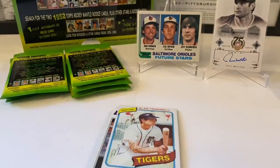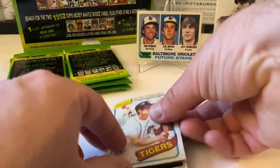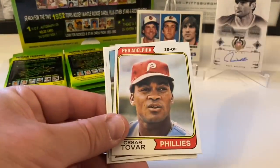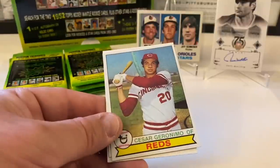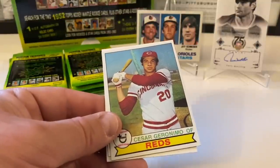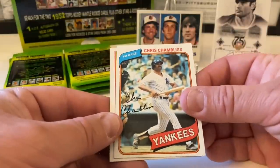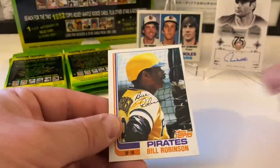Alan Trammell from 1980 — I'll highlight Mr. Trammell. Bernie Carbo from '77. Cesar Tovar. Cesar Geronimo from '79. Chris Chambliss — I think we got him already, might have been '78 though. And Bill Robinson from 1982.